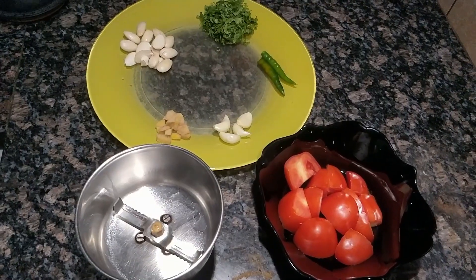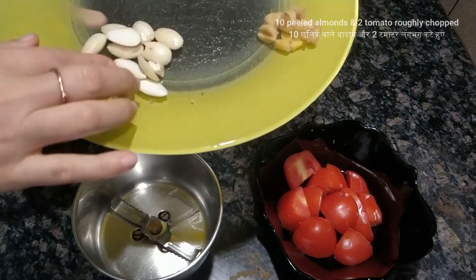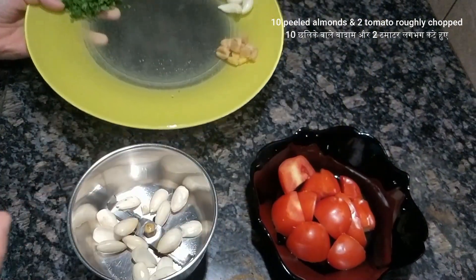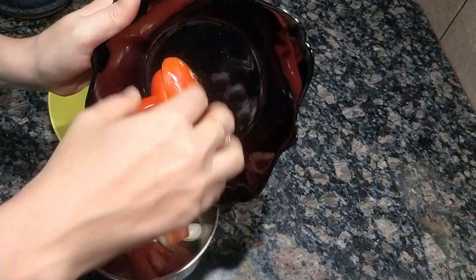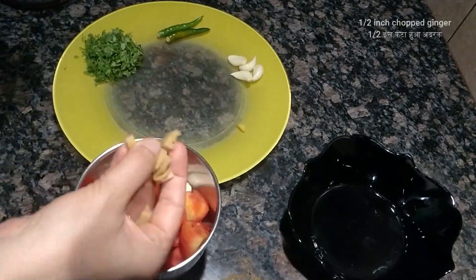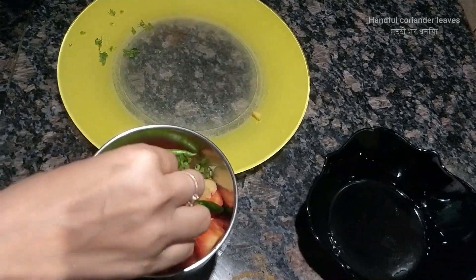While the fish is marinating, we will quickly make the almond tomato paste. For this I am taking around 10 almonds with the skin peeled. You just have to put them in boiling water for 1 minute and you can take off the skin. I will add 2 tomatoes roughly chopped, half inch ginger chopped, 4 cloves of garlic, 2 green chilies, and 1 handful of coriander leaves.